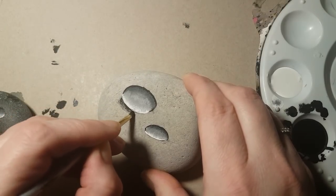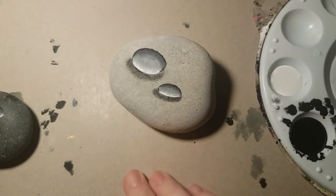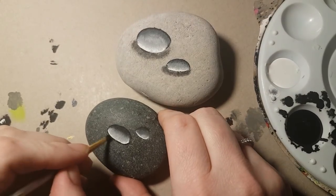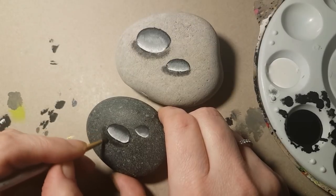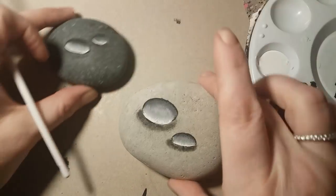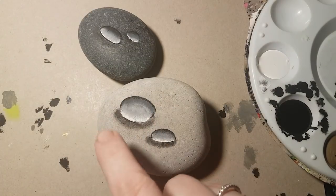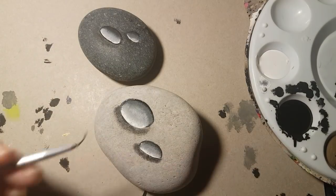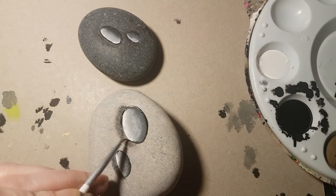Use a really fine shading brush — a small fading brush — and grab a little bit of black paint and just dab it on really lightly underneath the droplet. It'll start looking like a real droplet of water once you put the shadow in. You can't really see the shading on the dark rock, and this is already one of the reasons why I like to use a lighter colored rock for water droplets.